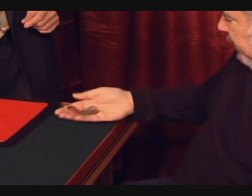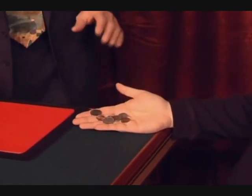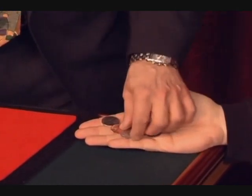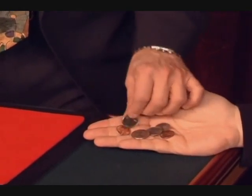Yeah, I think so. Cool. Little coins, a variety here. It's good that you've got quarters and nickels and pennies. And I see that you have the regular quarters and the state quarters, too.